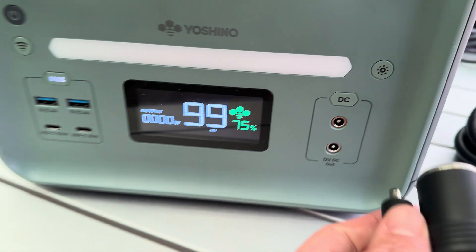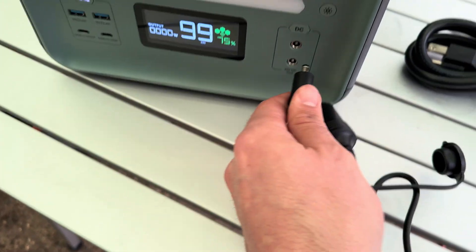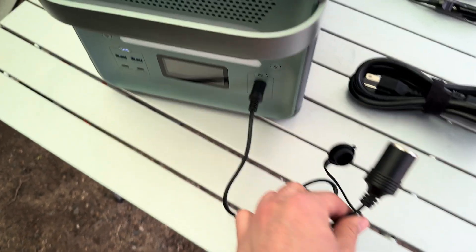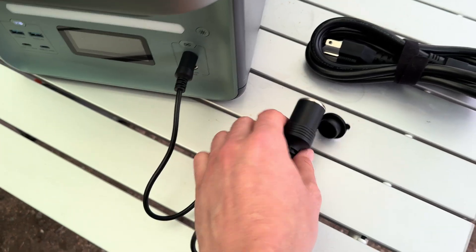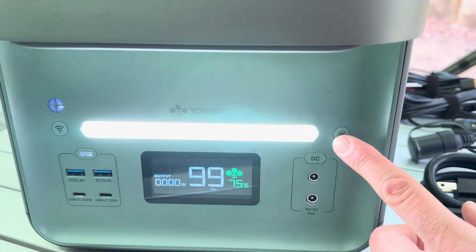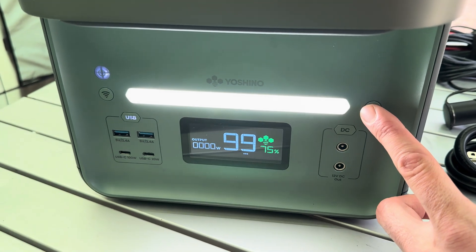It has a DC section and comes with a cigarette lighter cord to barrel plug, so you can plug that right in and connect it to your 12 volt fridge or whatever. You can also get a second one of those, so you could technically have two, which is pretty sweet. It also has a light — one setting, on and off — but it's actually fairly bright, like the perfect brightness.